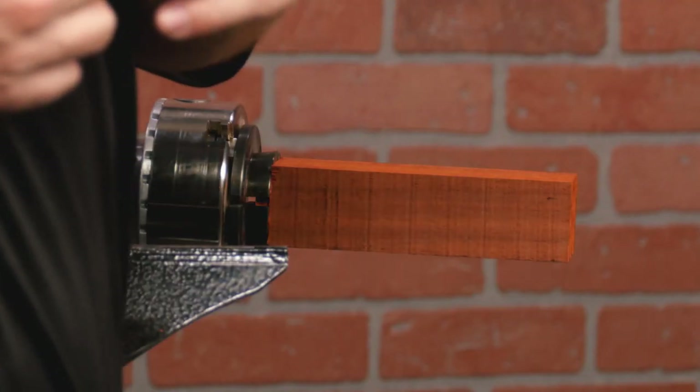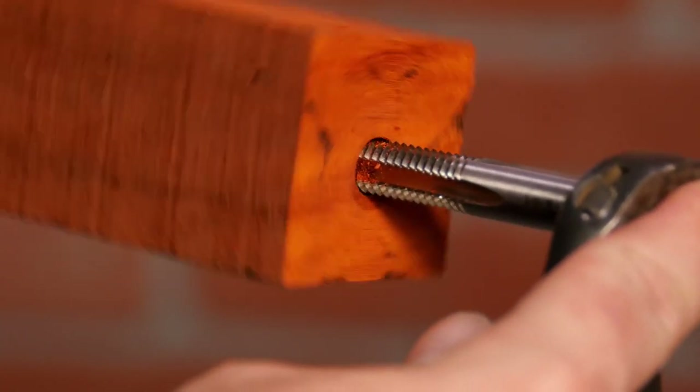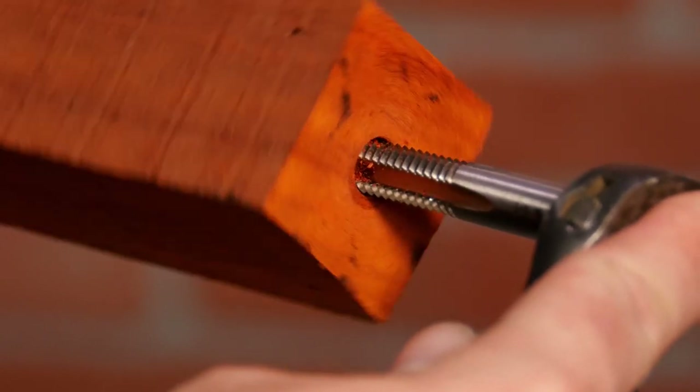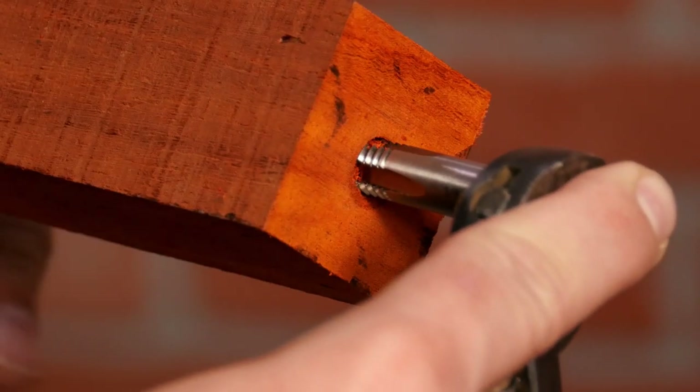Next we'll tap the threads. I find it easiest to leave the blank in the chuck for this. Use a wrench or tap handle and advance the tap one turn, then back out a quarter turn. This should be a slow and steady process. Keep going until the tap bottoms out.